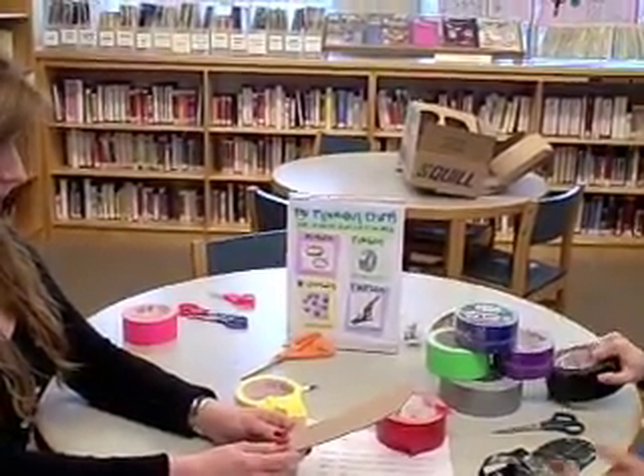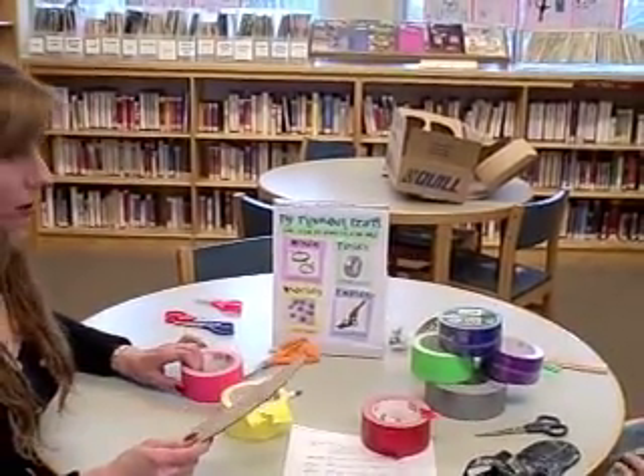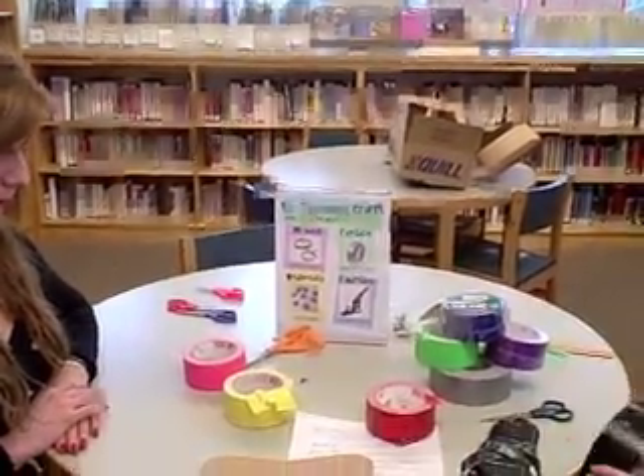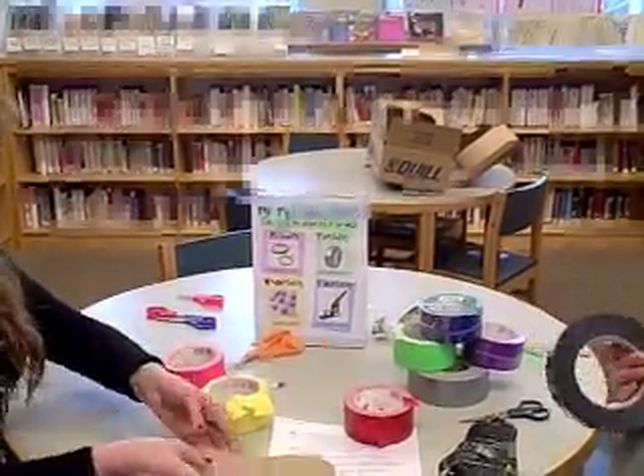So what's the first thing to get started? What I did here is I traced my foot — but we're not doing that with my foot since it's way too big, so we're just gonna use this sample. I've got one done already, and all you do is start taking your duct tape and wrapping it around.